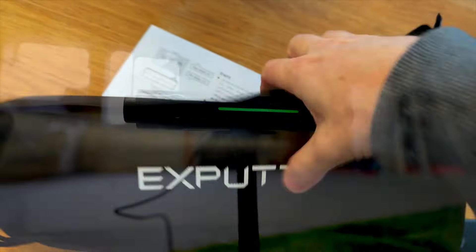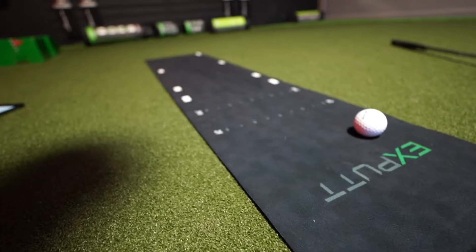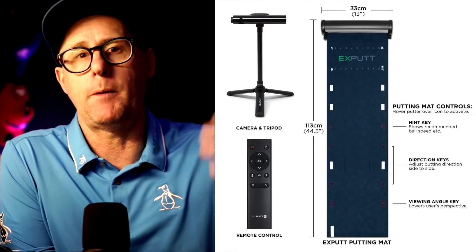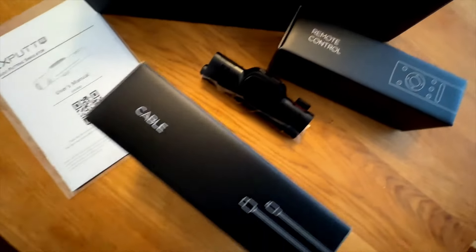You get the X-PUTT putting mat, which rolls out and rolls up when you're done for easy storage, with a little foam bit at the end which you putt into, allowing you to putt at any speed without the ball running away across your living room floor. You get a tripod, a remote control, a little connector if you want to connect it to your TV, stickers to put on your club for accurate club data, and all the cables and user guides as well.